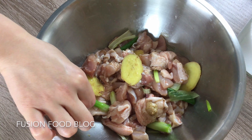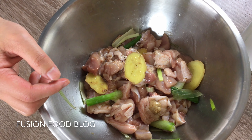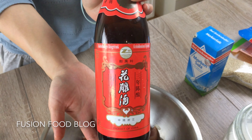Hello, everyone. Today I will make a Sichuan specialty called spicy chicken. We use chicken thighs, and actually it's better to use chicken with skin.